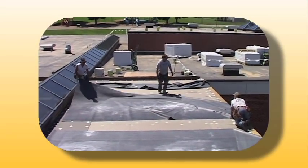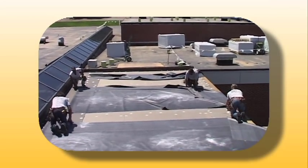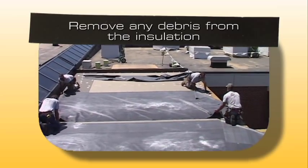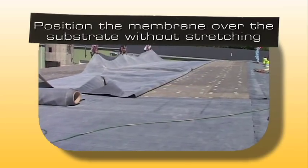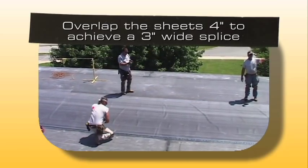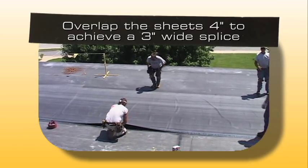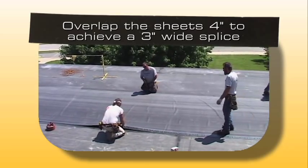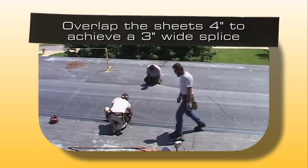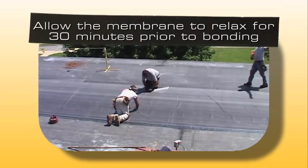After the insulation is installed, use the following procedures to install Versico's EPDM membrane. Remove any debris from the insulation and position the membrane over the substrate without stretching. When completing a 3 inch seam between membrane sheets, overlap the sheets a minimum of 4 inches to achieve sufficient area to complete the 3 inch wide splice. Allow the membrane to relax for 30 minutes prior to bonding.